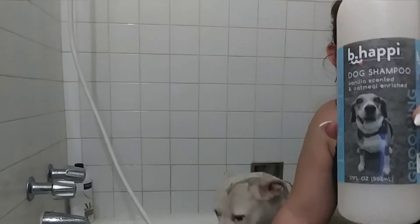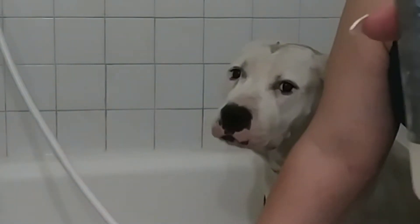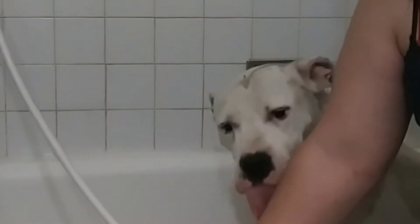First things first, you want to have some dog soap. When you don't use dog soap, it gets your dog's fur dry and it causes them to itch a lot and can cause them to get sores. I got this at Ross for $3.99.